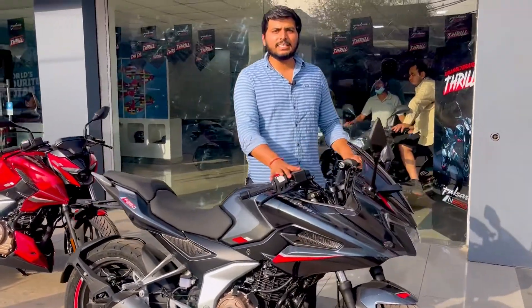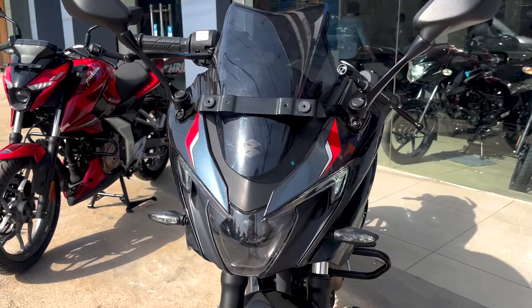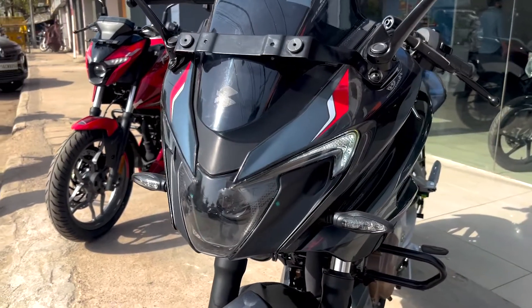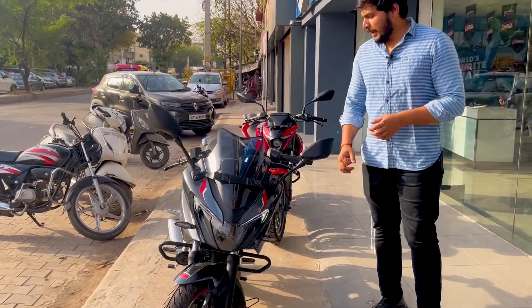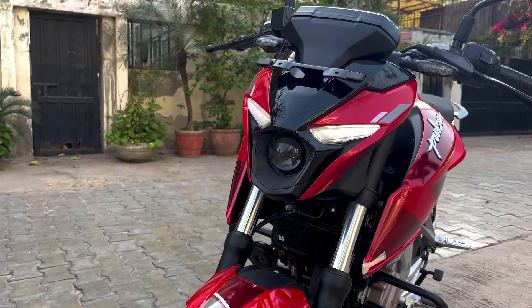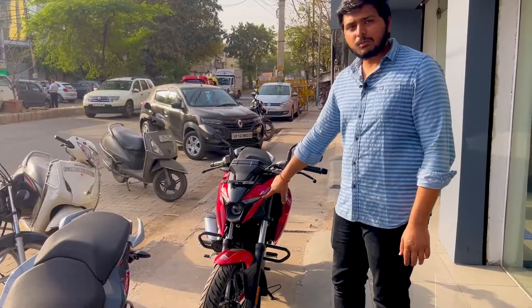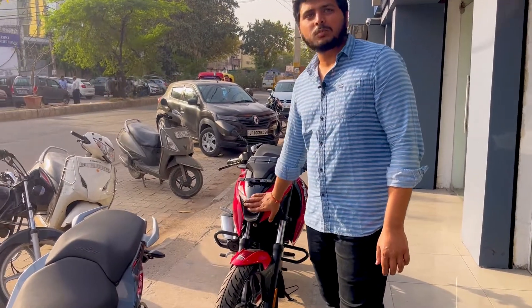F250 में जो डिजाइन देखने को मिलता है वह आपको टूरिंग के पास है। N250 में आपको कोई भी शील्ड देखने को नहीं मिलती है और यहां पर DLS काफी छोटे मिलते हैं। सिंगल पॉड का जो प्रोजेक्टर हेडलैंप मिल जाता है, इस पर कोई भी प्रोटेक्शन नहीं दी गई है।